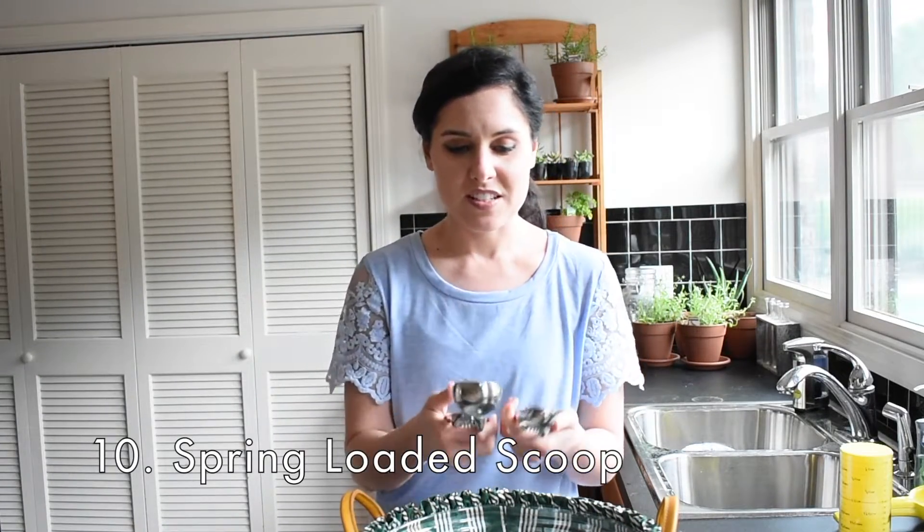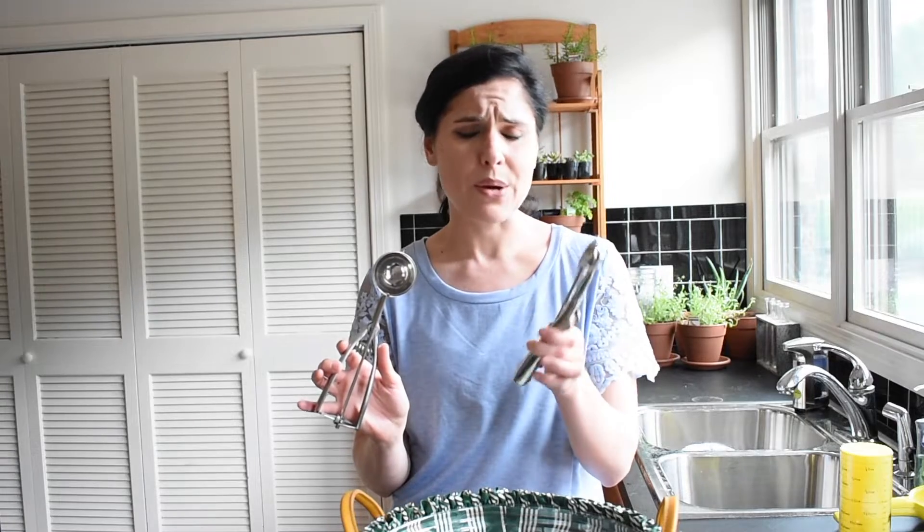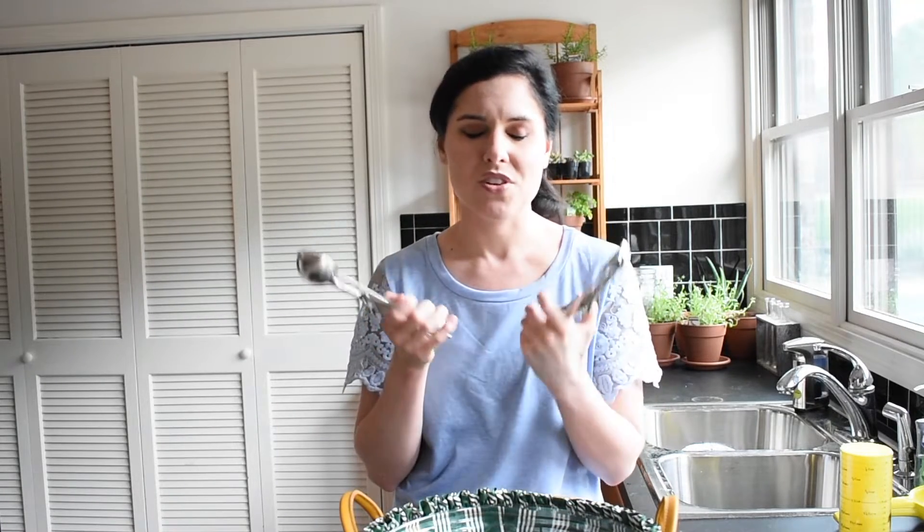One of my last favorite tools here are these spring-loaded disher scoops — fantastic to use. They come in a bunch of different sizes. I use the small one for cookie dough and making Oreo truffles, and it makes everything of equal size and shape. I use the larger one for cupcake or muffin batter to make sure all my muffins are the same size in the tin. These really work, I use them for everything, and I absolutely love them.